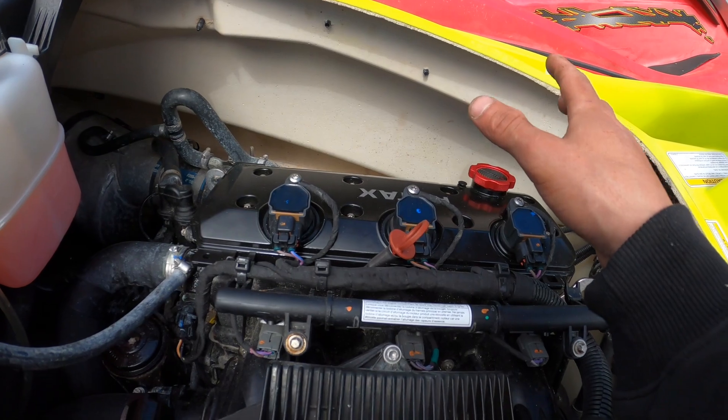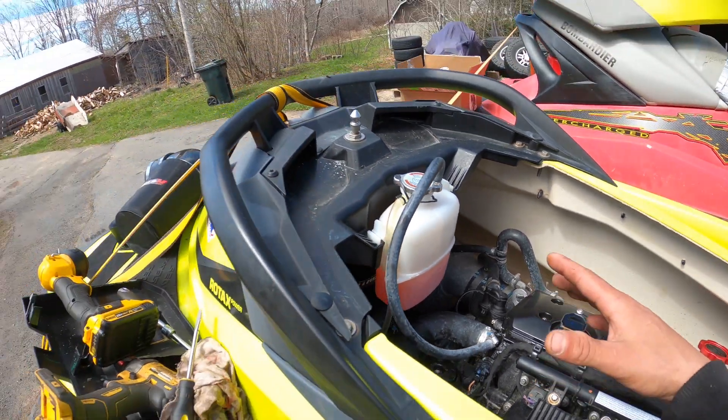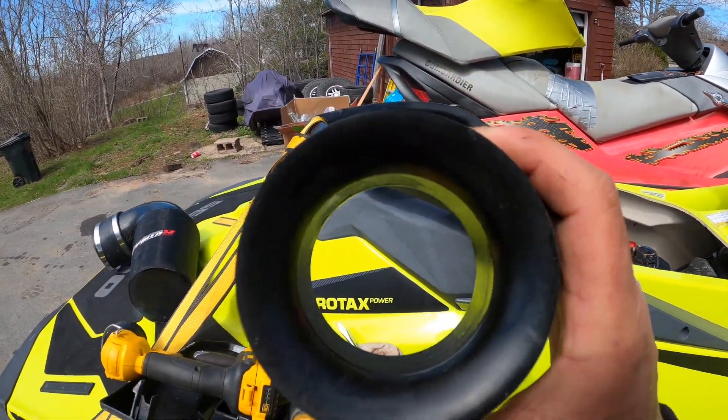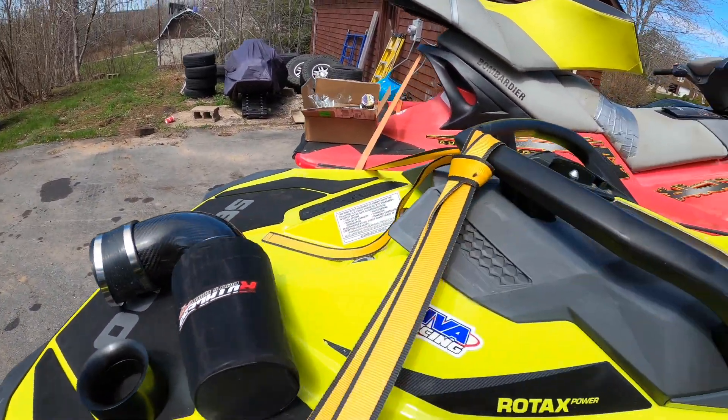So I literally never even got to drive it with the intake on. That said, I don't think there's going to be a whole lot of sound difference between the two, because at the end of the day it's still breathing through the same size hole on the supercharger flange.